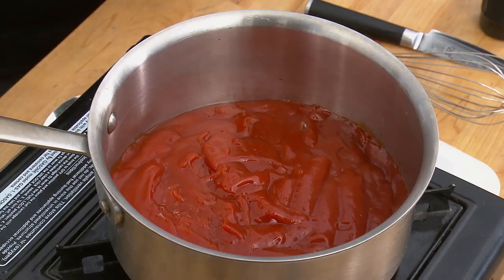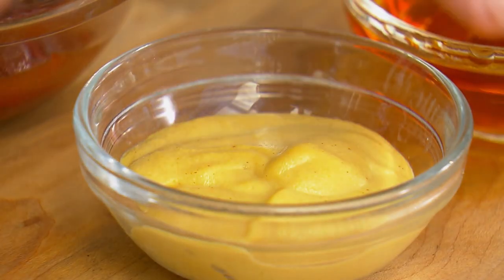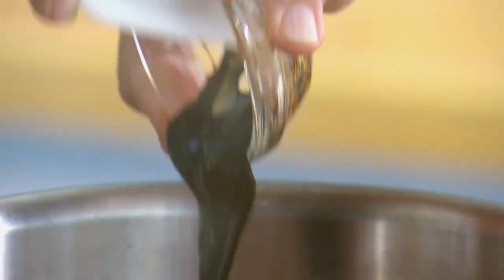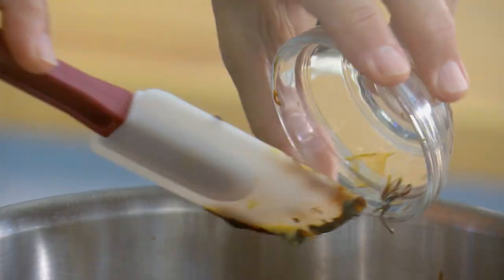The chipotle molasses barbecue sauce starts with ketchup, to which you add sriracha for heat, Dijon-style mustard for tang, and brandy for fruitiness.